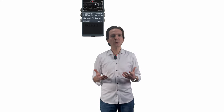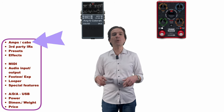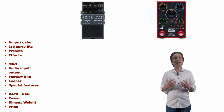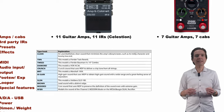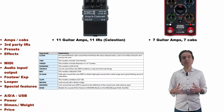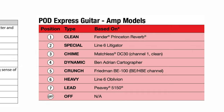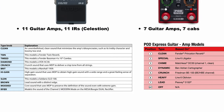Let's check out the differences between the two units considering items like amps available, effects, I/O, etc. We have 11 guitar amps in the IR2 with 11 Celestion IRs. The amps simulated are among the most iconic ones with Fender, Marshall, Vox, Mesa, etc. On the other hand, the Express offers 7 amps and 7 cabs. The picture on screen shows the amp selection differences between the two units, so you can check out yourself which one better suits your needs.